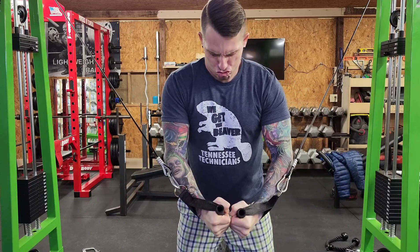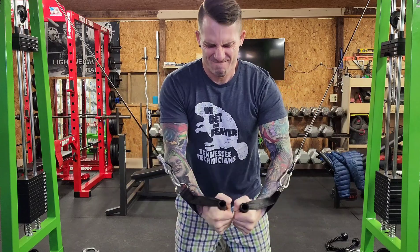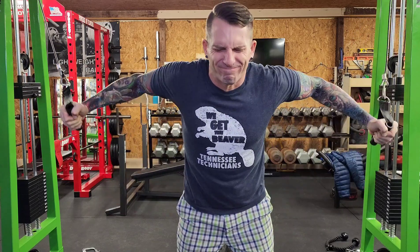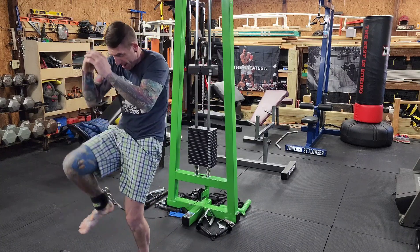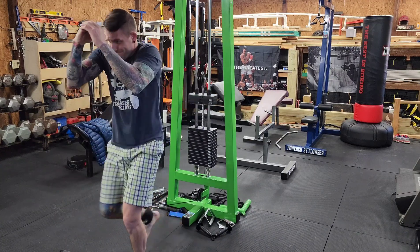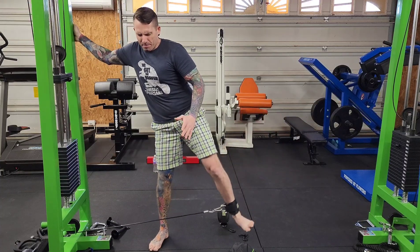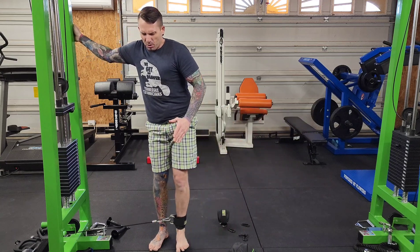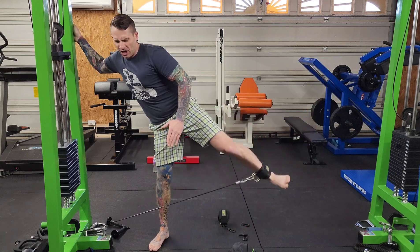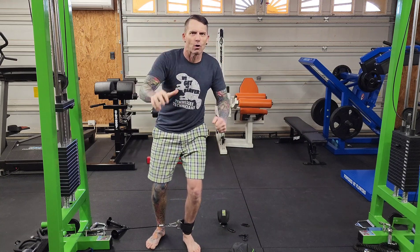Want to hit chest? No problem. What about legs? Got that too. And no matter the body part, this workout equipment set provides you with the capabilities of training those body parts. I'm definitely giving this a five-star review.